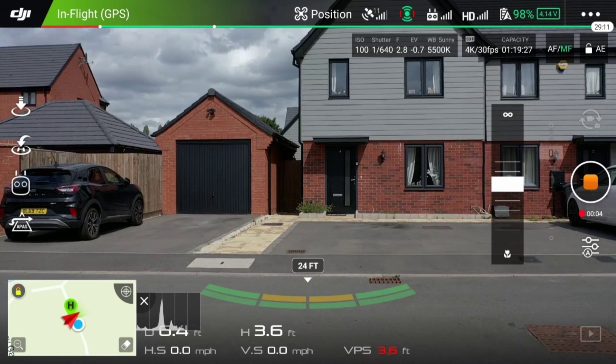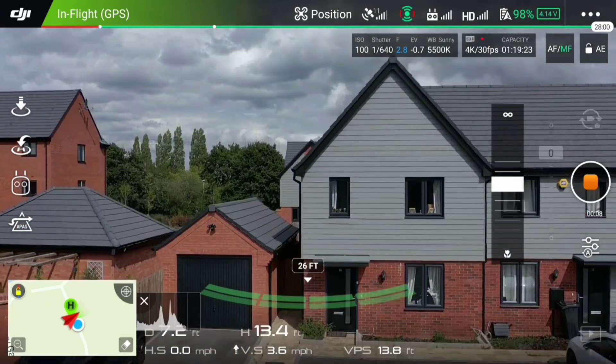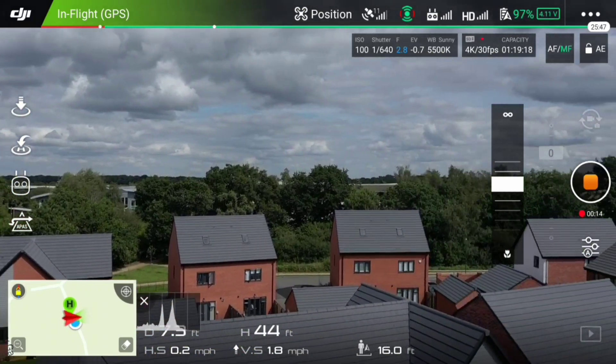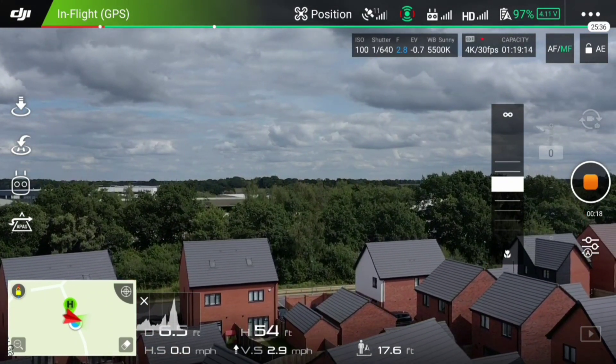I'm not going to waffle on any more, guys. I'm going to show you the footage and give you a running commentary during the footage as well. This time I've decided to give you a shot from what I see on the actual controller. As you can see, we're just basically taking off and ascending to the height that I want to get to.